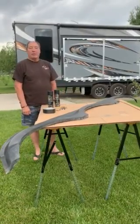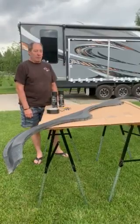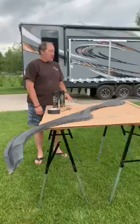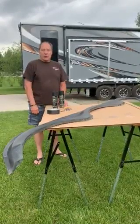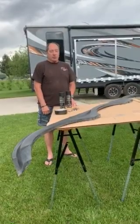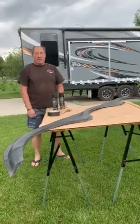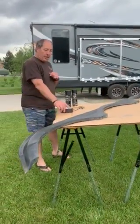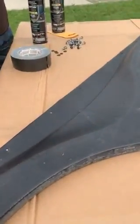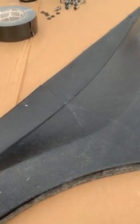Today we're going to show you how to make repairs to a three-wheel fender shroud from a fifth-wheel toy hauler. With these three-axle trailers, the shrouds are so long that at highway speeds they flutter and form cracks. If you take a closer look, you can see the cracks in the shroud — there's really not much you can do about them because there's so much stress on these.